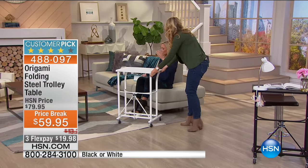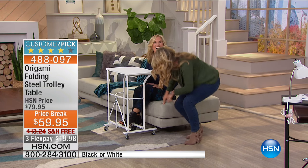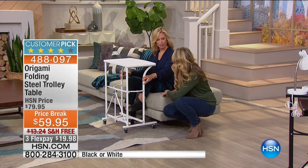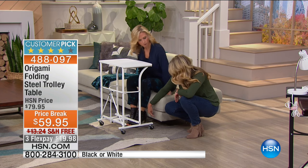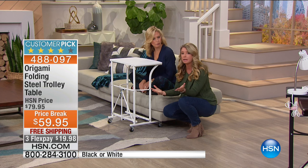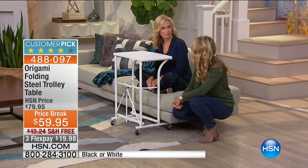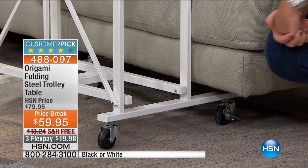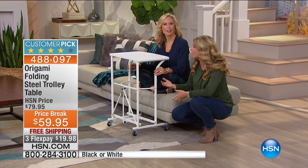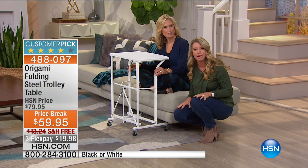Another thing Origami has thought of: sometimes when you have tables like these, you can't bring them in close because furniture gets in the way. So maybe you're watching TV and eating dinner, or doing computer work — look how perfectly it slides in underneath a very low-sitting couch. You can get the table right up next to you. With kids and a husband, I love the idea of a beautiful dinner together every night, but that doesn't always happen — sometimes we want to watch the big game or a movie with popcorn.